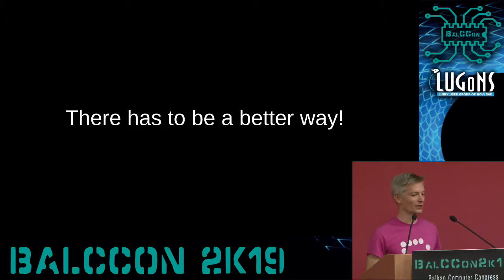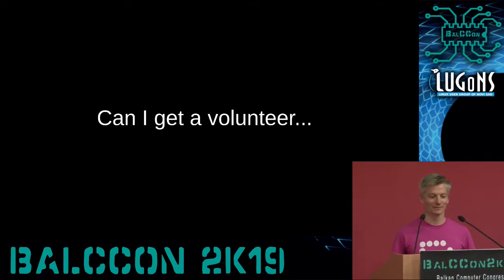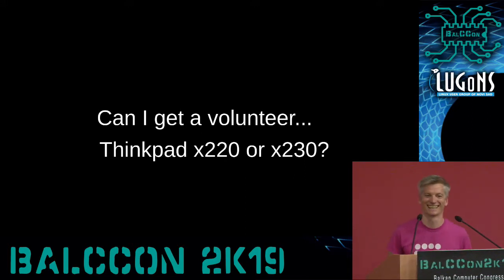What I want to show you today is a live demo. Can I get a volunteer with a ThinkPad X220 or 230? I can't promise it's not going to get bricked, but thus far I have not bricked any. But if I do brick it, you can keep both pieces.